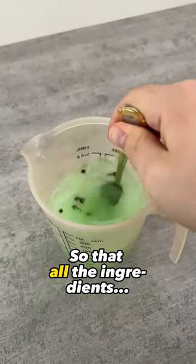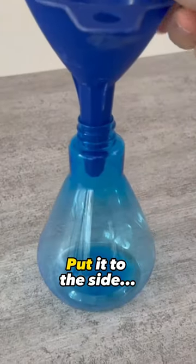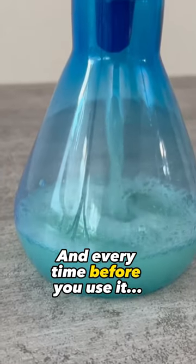Stir it really well so that all the ingredients are mixed together. Now grab a spray bottle, pour the mixture in, put the lid on, and set it to the side. Every time before you use it, give it a good shake.